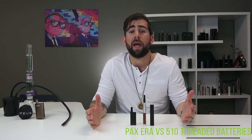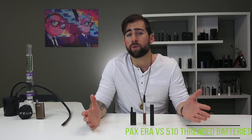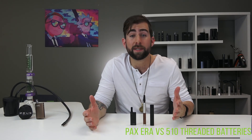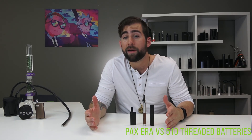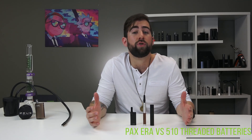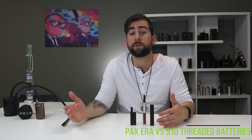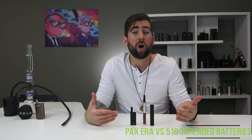So what are the differences here? To me it's like apples and oranges — or more specifically, apples and androids. PAX Labs is kind of like Apple: clean, intuitive, and expensive. The design is clean, minimalistic, and it just works. You're paying a premium for a system that just works. The web and Android app are also a plus.